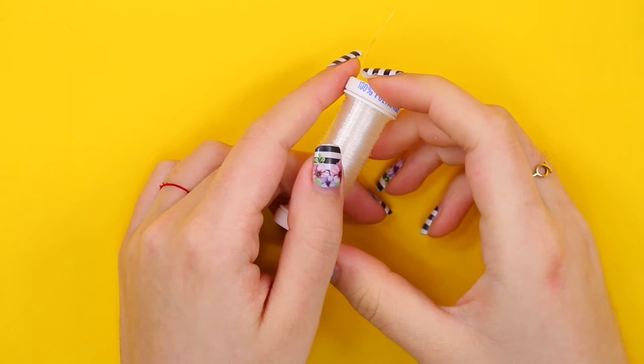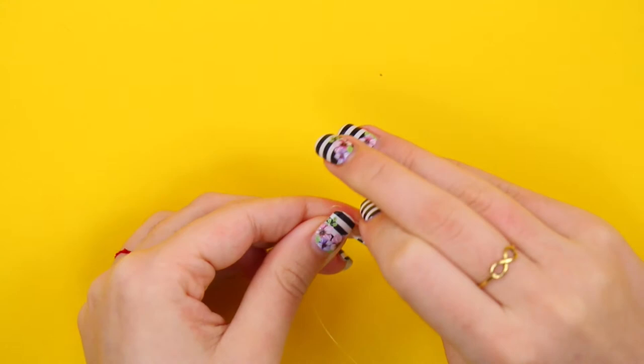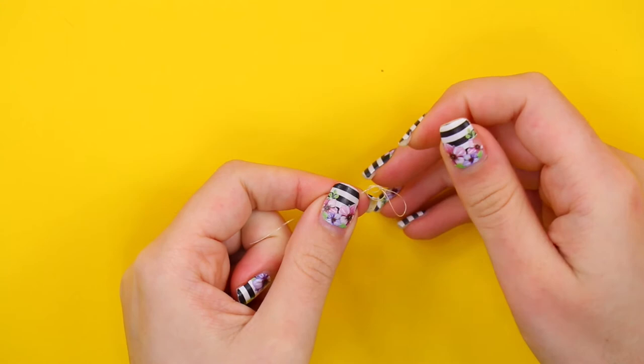Now that the jar is done, we need to work on the rose. First of all, you will need some transparent nylon thread. Make a small loop on the end and secure it with two more knots. The purpose of this loop is to secure the thread when we glue it to the rose and later to the glass.